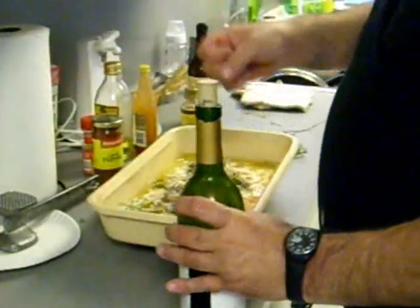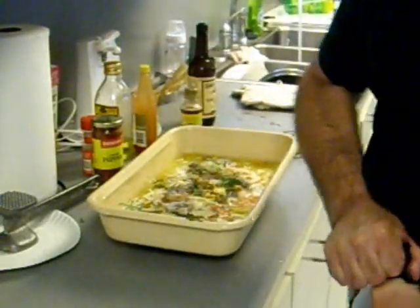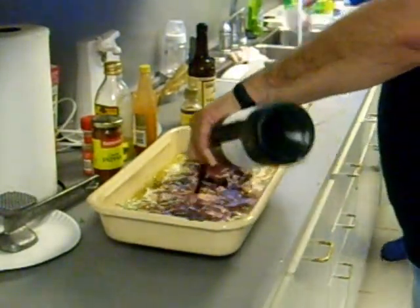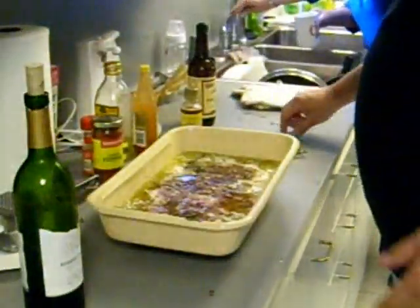Hear that wine — always shake your wine up and worry it a little bit. Gotta have a bunch of wine in there. Now you want to go get your shrimp.